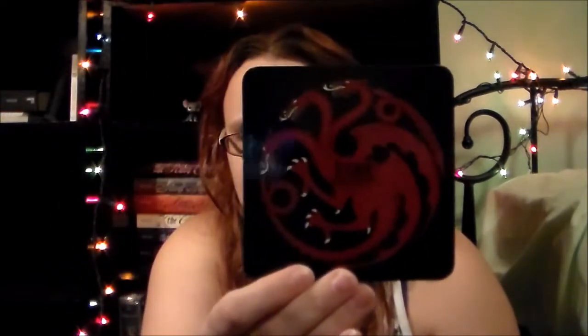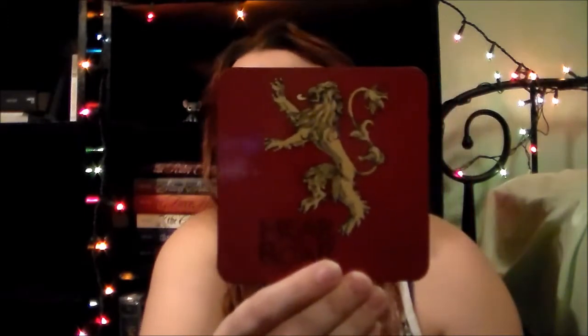Next is a Game of Thrones set of coasters. I have not read or watched Game of Thrones. I plan to watch it this summer when I actually have time to marathon the whole series. Let's open these up and see what they look like. They come in this nice box — I love this box. So we have Fire and Blood, Winter is Coming, Stark, Hear Me Roar, Lannister, and Ours is the Fury. These are really nicely made coasters. I don't really use coasters, but I think I will start using them. These are made by Dark Horse Comics.